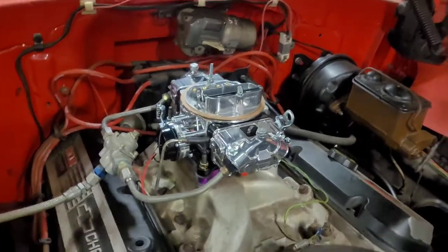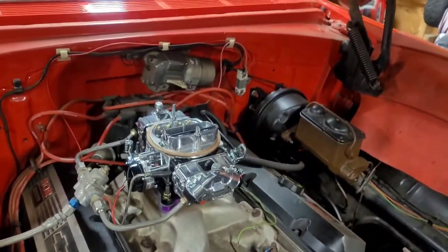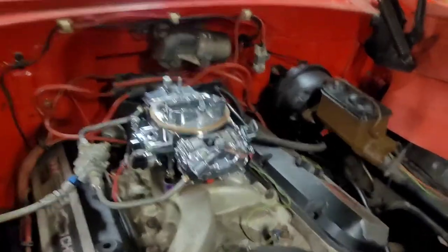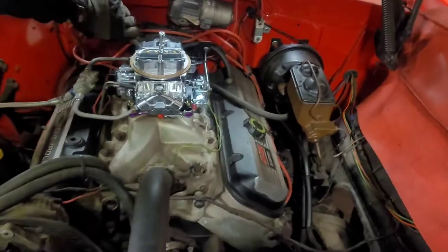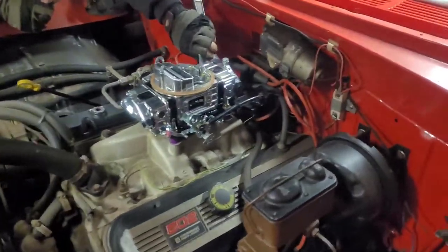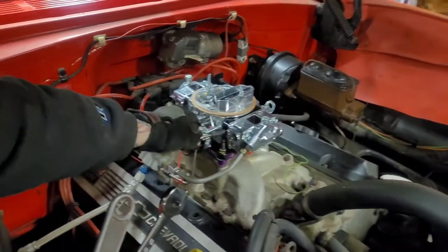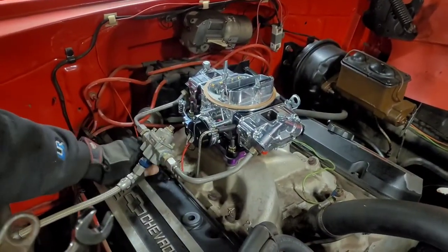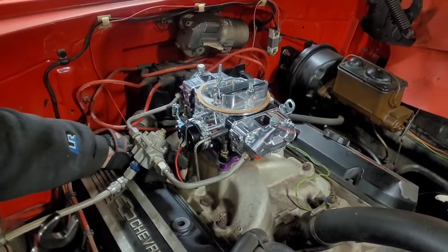Tidying up the regulator now. All the other vacuum ports are plugged. It's got an electric pump, so it should fill up the bowls and fire up. We'll go off the 850 Holley.